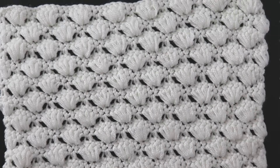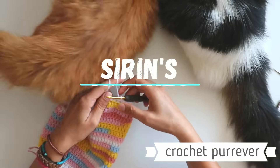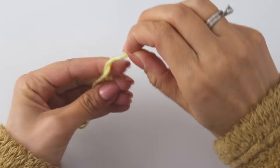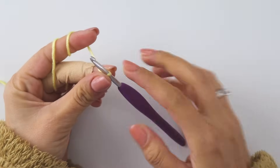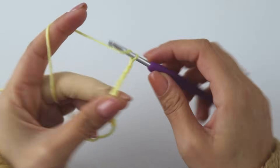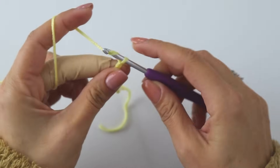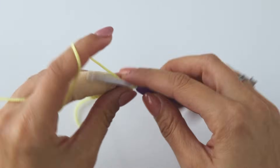If you are ready, please don't forget to subscribe to my channel — it's totally free. We can start now. Start with a slip knot. For this stitch you will need multiples of 6 plus 2: 1, 2, 3, 4... I made 24, then I'm gonna add 2 more.